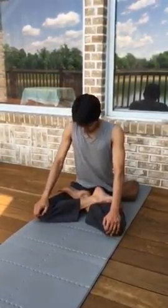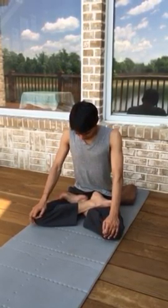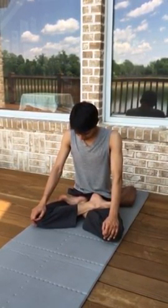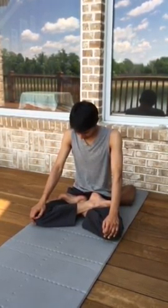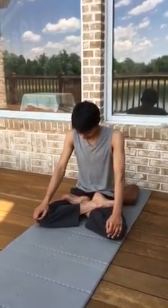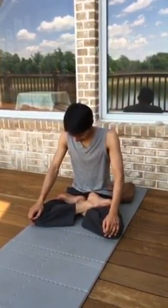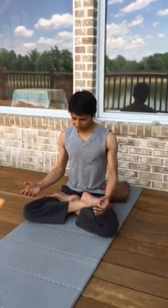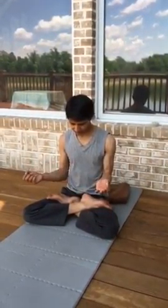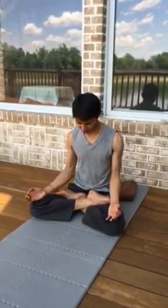Jalandhara Banda, Mula Banda. Breathe in, just focus on exhalation — this happens at the stomach. You can feel the vibration in your forehead, in the fingertips and thumb. If you mildly press them, you will feel your pulse, blood pressure right there.